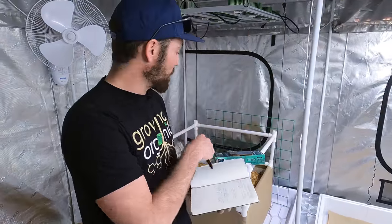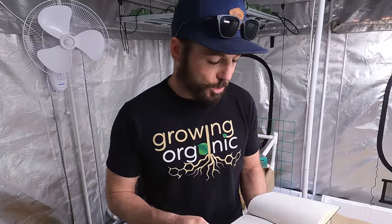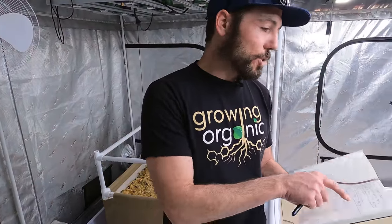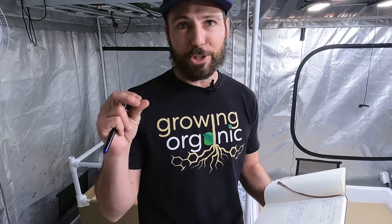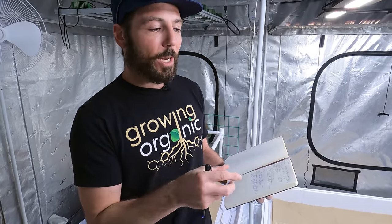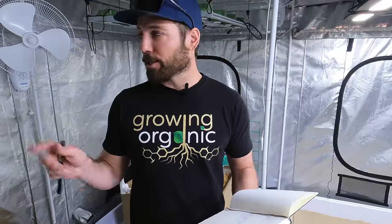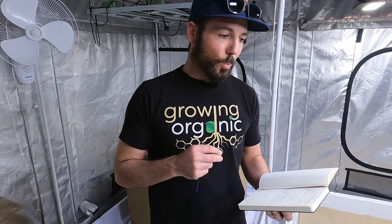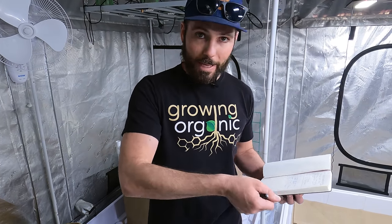I also misted the 30-gallon containers and the 3x3 just a little bit to keep the cover crop seed moist and on a good path toward germination. Then I came in again on Sunday at 11 a.m. and misted the tops of the soil — everything looked perfect. It wasn't as dry this time since I had cranked the humidity up, but I could tell it was starting to dry out a little bit with the fans and the light right above it.